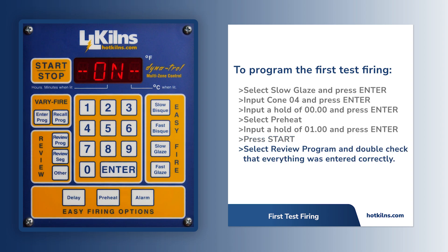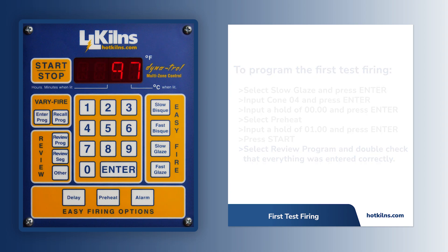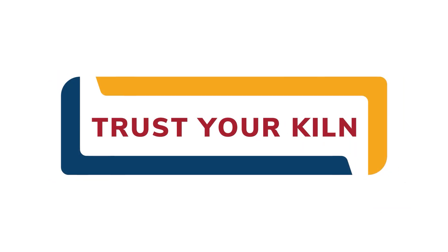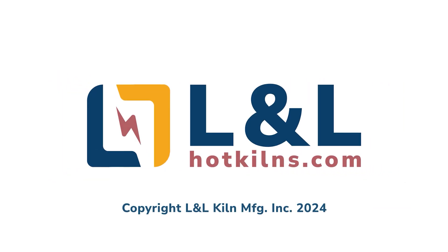Double-check that everything was entered correctly by pressing the Review Program button. This concludes the process for programming the first firing on the Dynatrol. Remember to stay informed about future updates by visiting L&L's website at hotkilns.com.